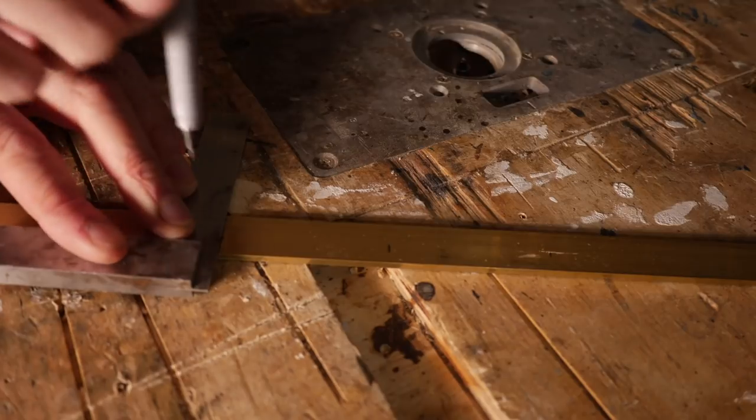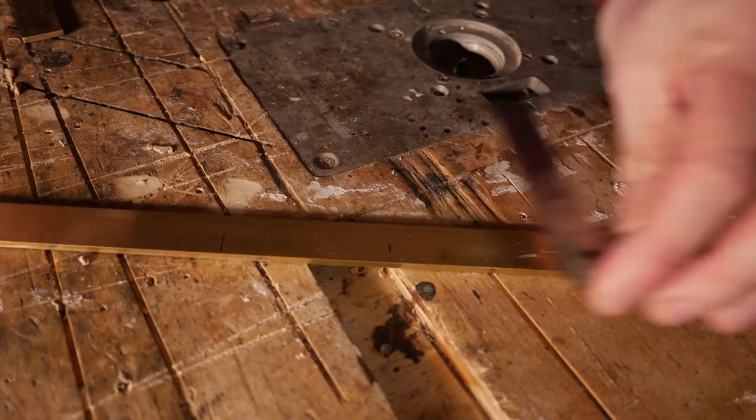I've made a sketch to help determine the size, and then I can mark out on the bar where the bends need to go.